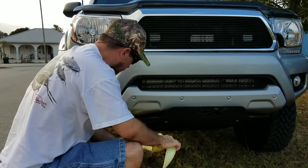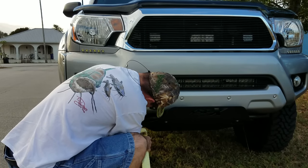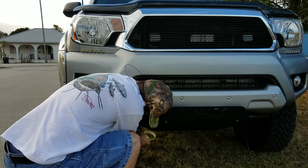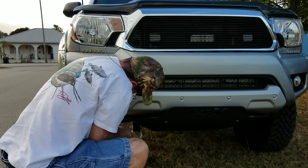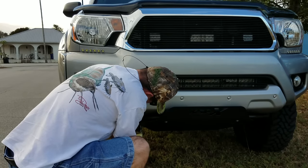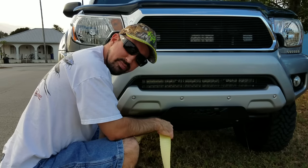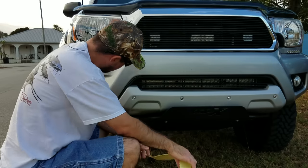Get all the kinks out of it. There you go — now you're ready. You can either recover or tow your vehicle.